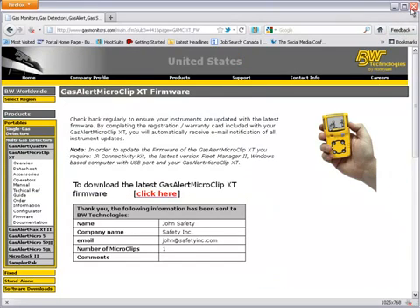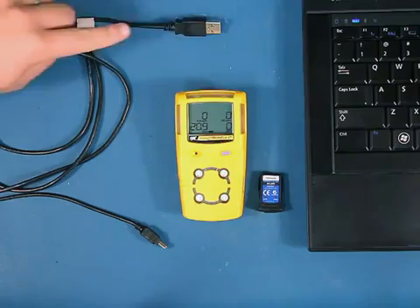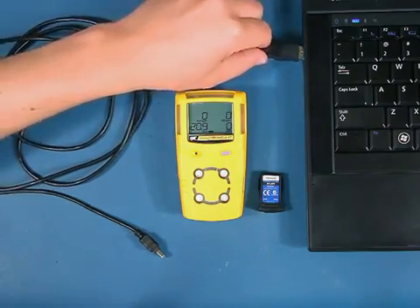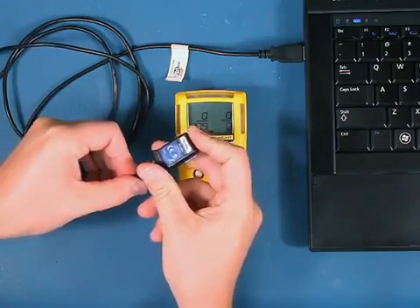Once you have downloaded, you can now close out of the gasmonitors.com website and locate your bootloadable file. You'll now need to hook up the IR data link to your GasAlert MicroClip XT. Start by plugging in the USB to the IR data link.